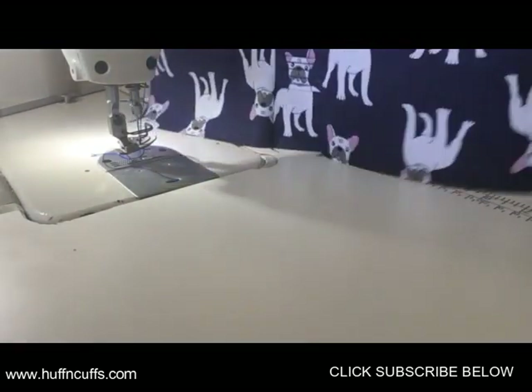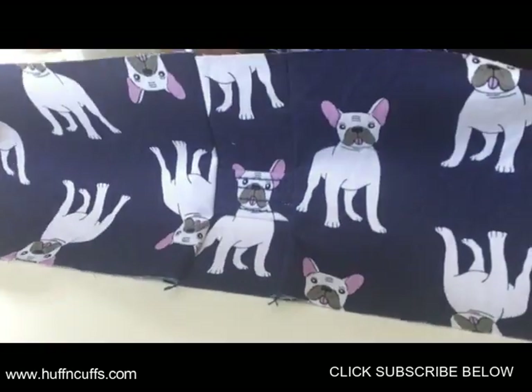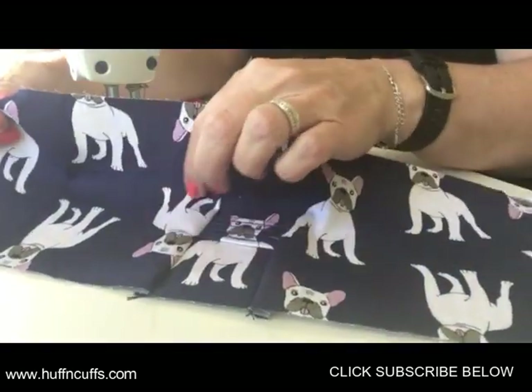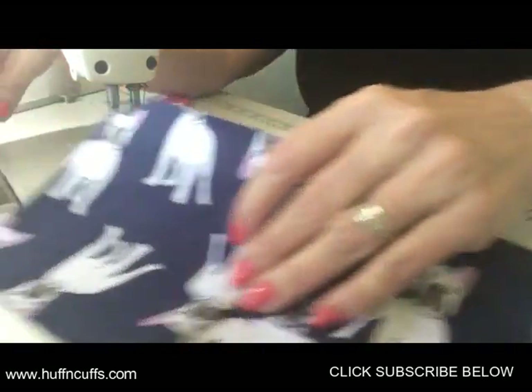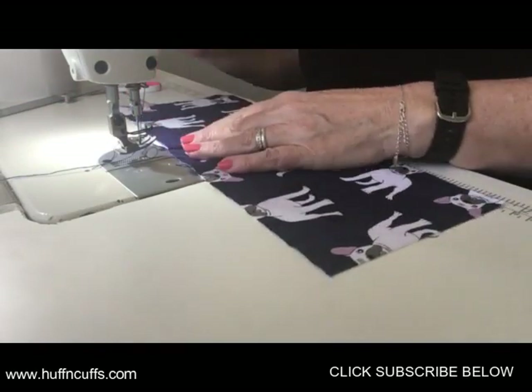We have our full flat piece done and we just have to top stitch next to the middle flap. I'll do that now.